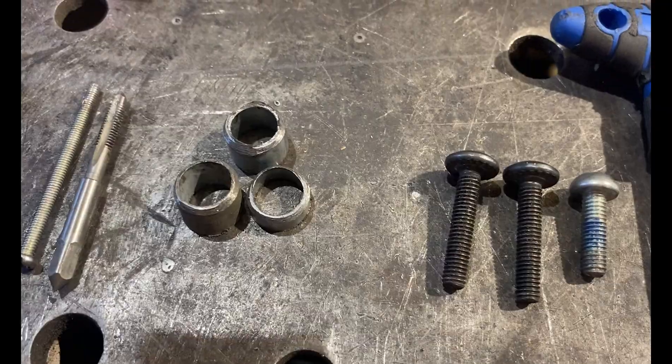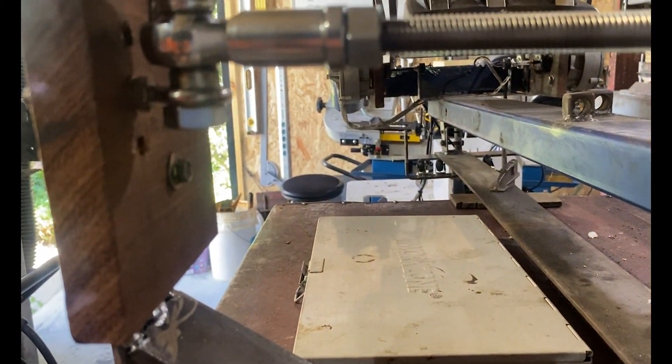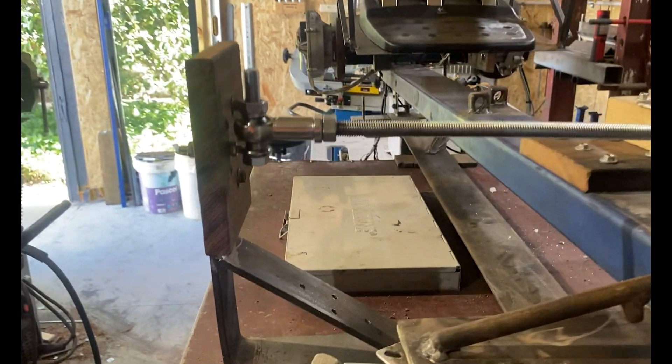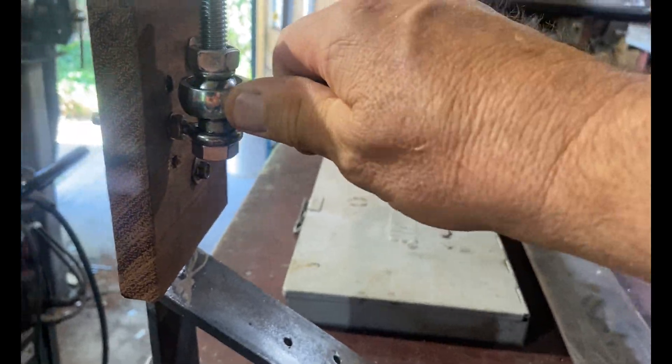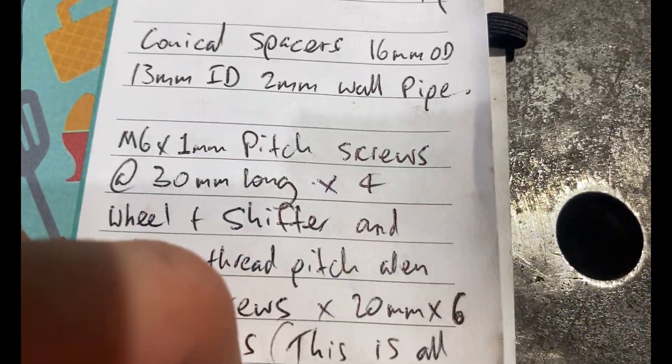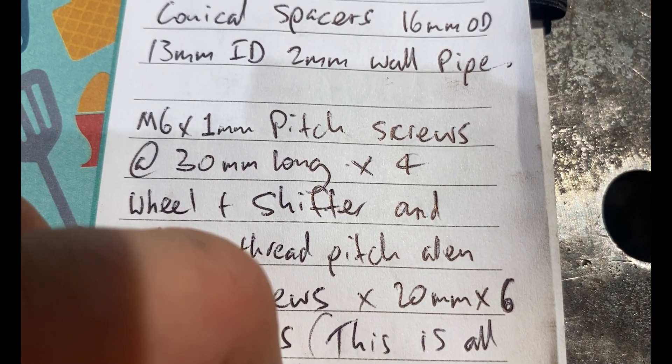Conical spacers - we sort of touched on these in the materials build. You can see one in action there at the bottom. They give space for your tie rod to really get its full range of movement. These are M6 with a one millimeter pitch thread and they're 30 millimeters long, and you'll need four of these.